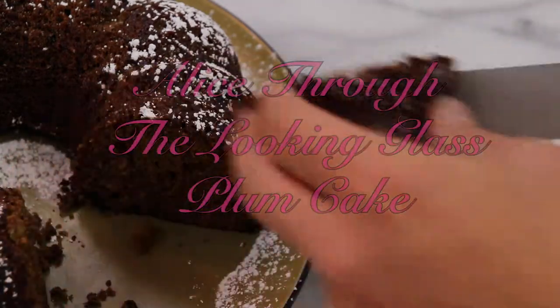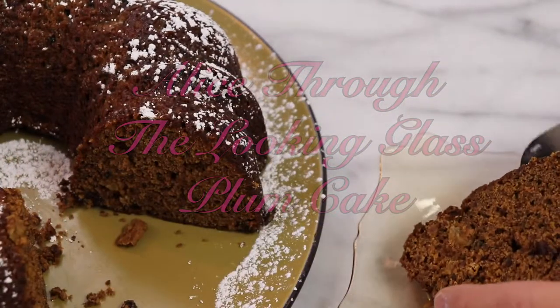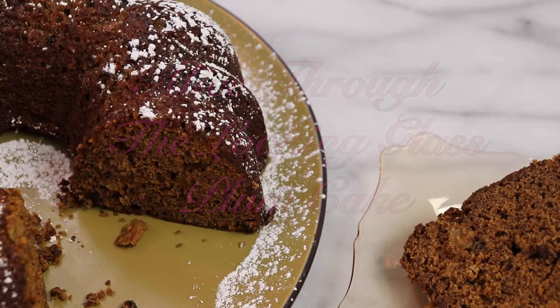Hi everyone! Thanks for tuning in again. In today's video I'll be making the plum cake from Through the Looking Glass.